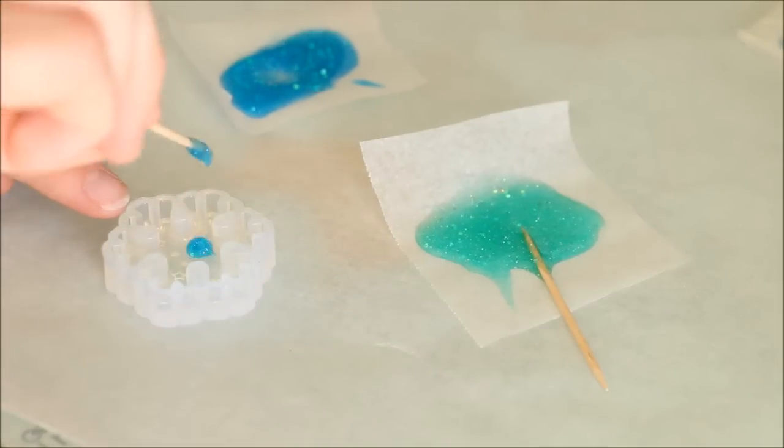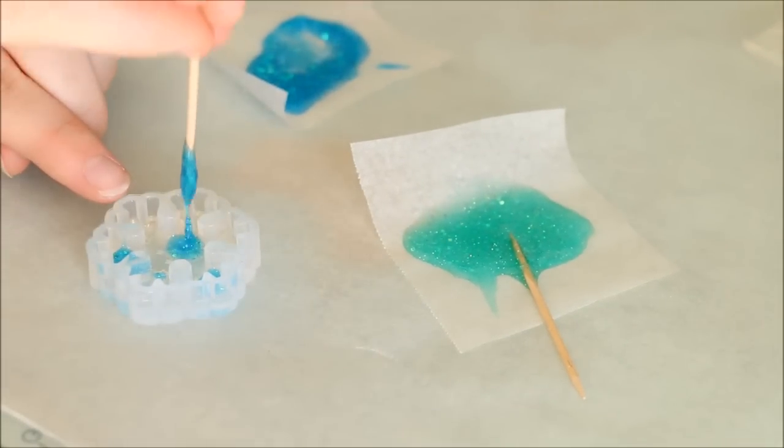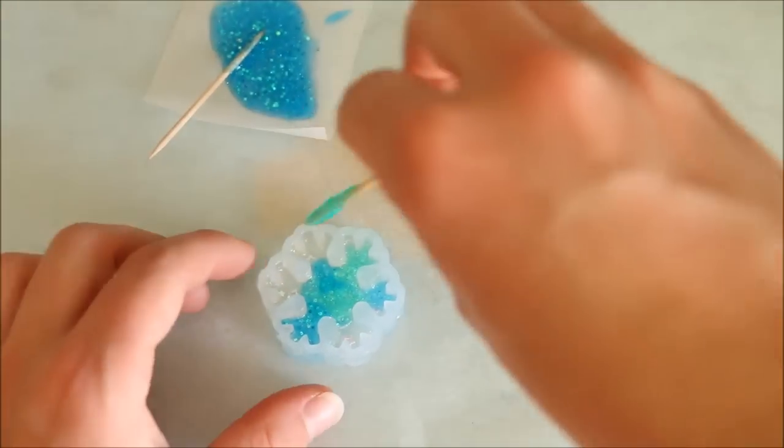Once I was happy with how the two mixes looked, I then used my little mixing toothpick and blobbed the two colours randomly around the mould on top of the layer I did before. Once this layer was done, I put it in the sun for another 15–20 minutes to harden.